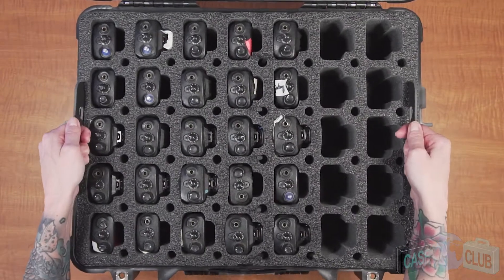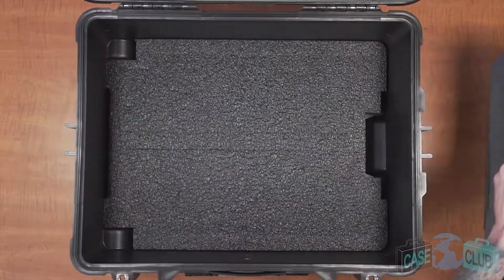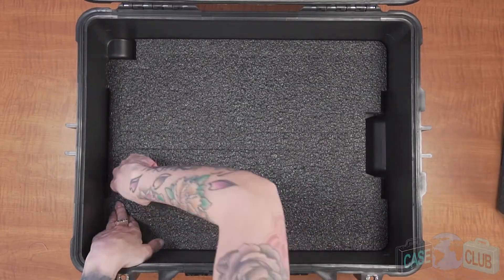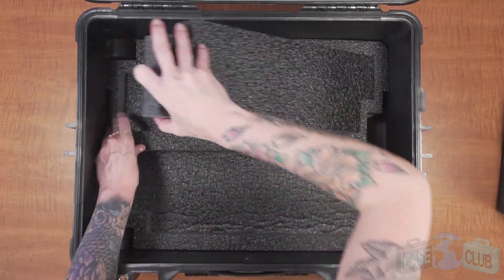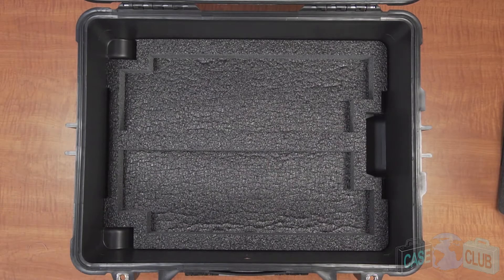Once all the radios are in place you can easily lift the removable tray out of the case to a more convenient location if you choose. Removing this tray also gives you access to two large accessory areas beneath the tray. Be advised the accessory areas measure about 16 and a half by five and a half by one and a half inches each and will not fit most charging banks.